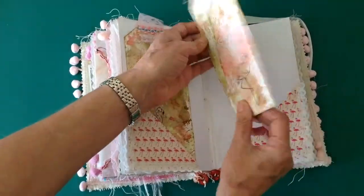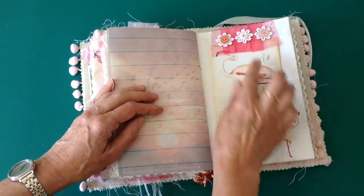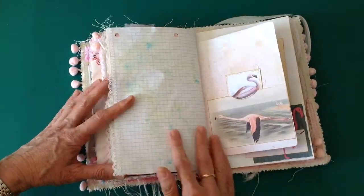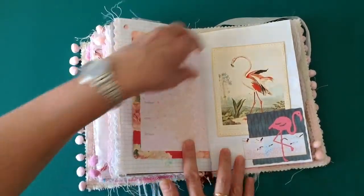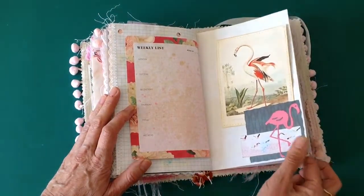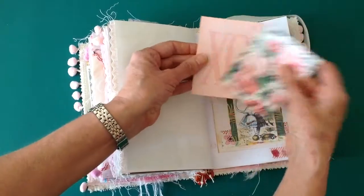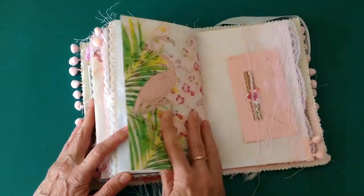Journaling cards there, so again lots of space to write in this one. Tuck spot up there again with the net and the vintage buttons. A lot of these pages you can actually write on. The little pocket is part of the kit as well. A little tuck spot there. This little band from the kit I've used in the corner there. Another of the tuck-downs, and again a little tuck spot at the back. I had a couple of cards left over from other projects and thought they went quite well with the kit, so I've added them in there as well.